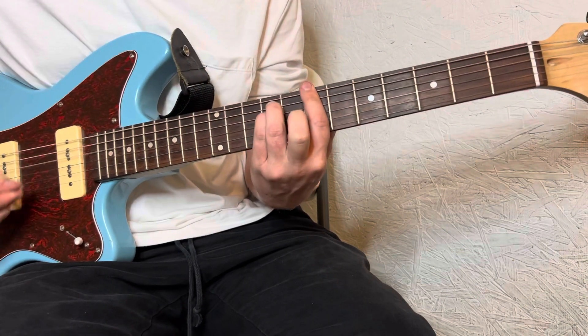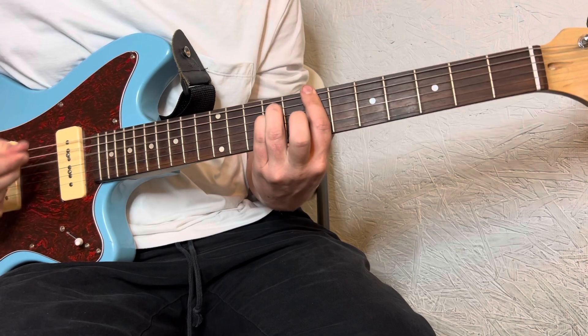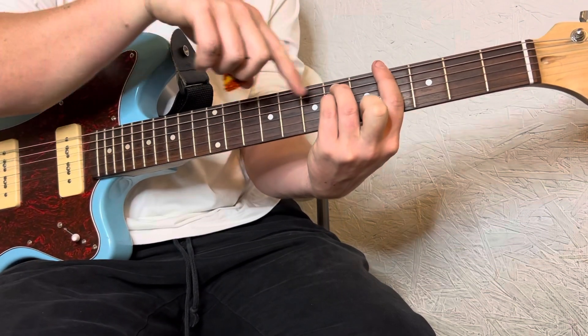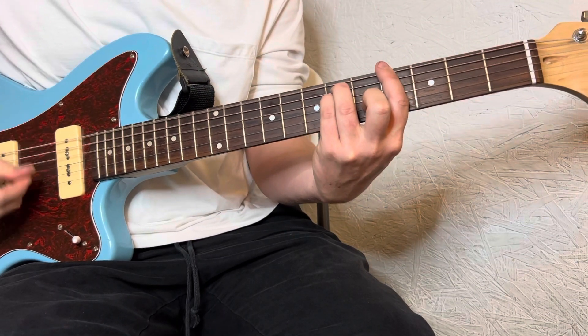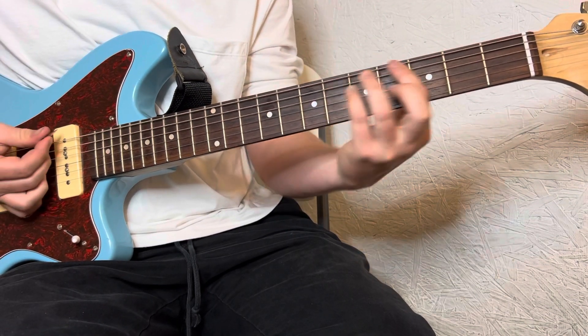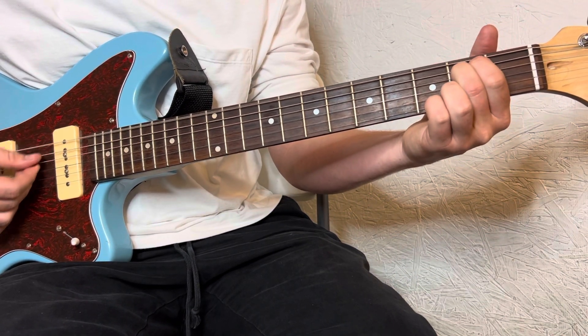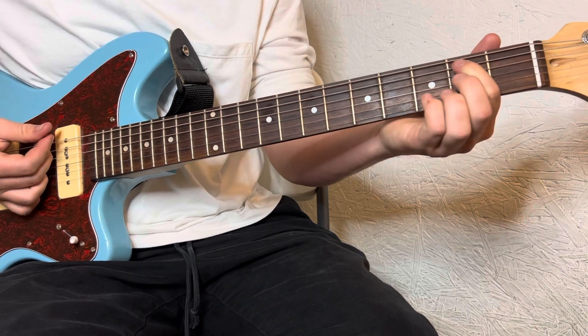You can bar the 7th fret if you want. Same chord shape, just on the 4th and 6th fret. And now this is the only time the shape is different — you're going to do an E minor.